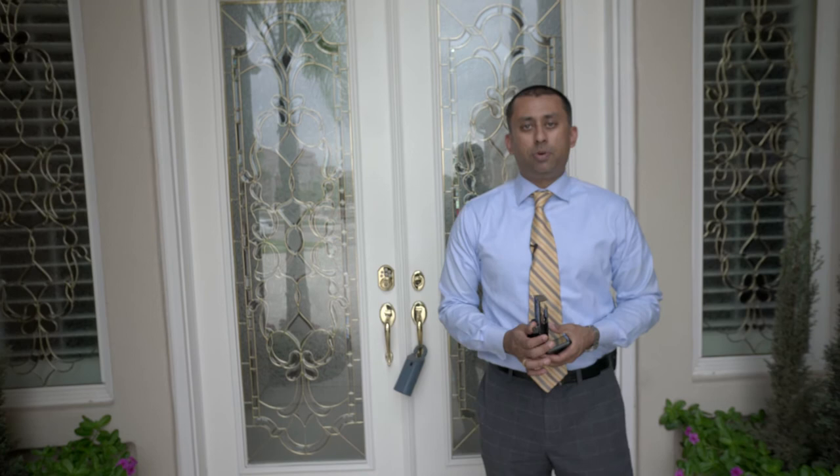A lot of the time back in the day people — this was always not allowed — but real estate agents would share their keys with one another. That's obviously not a good idea because if I lend you my key and then something comes up missing in the house, these electronic boxes basically leave a digital thumbprint. Anytime somebody accesses the lockbox, a report can be run on the box to find out who you are, what time you entered, what your license number is, all sorts of stuff.